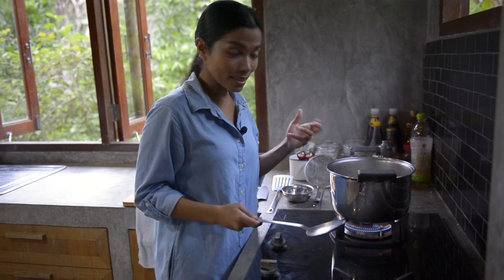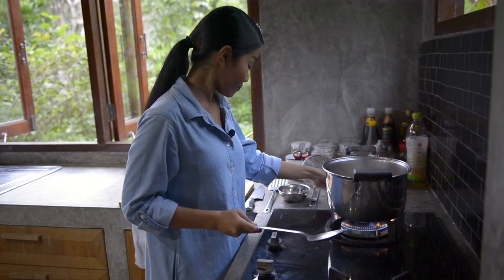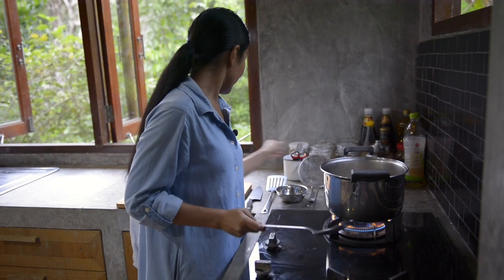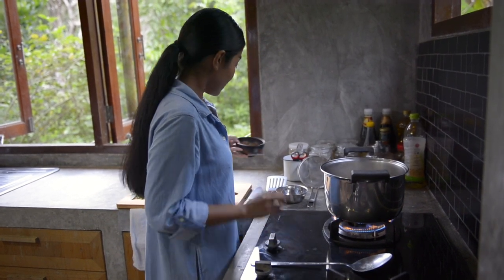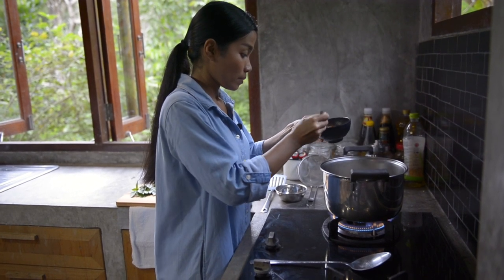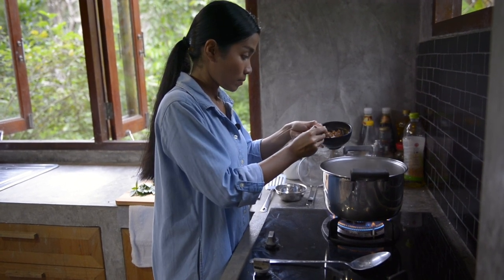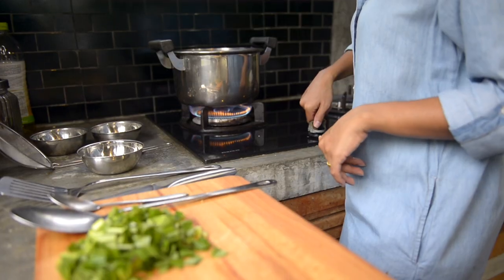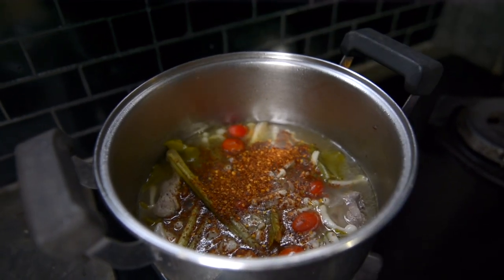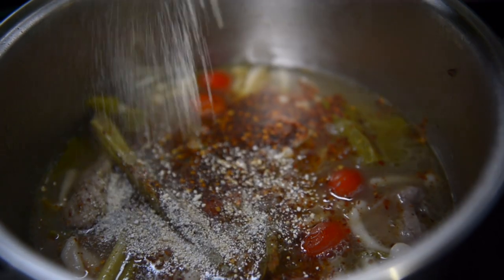Then we season it with fish sauce, sugar, and tamarind puree. Off the heat. Last step — I'm going to do final seasoning with lime, chili flakes, and ground roasted rice, and then I put the rest of the ingredients in the pot.